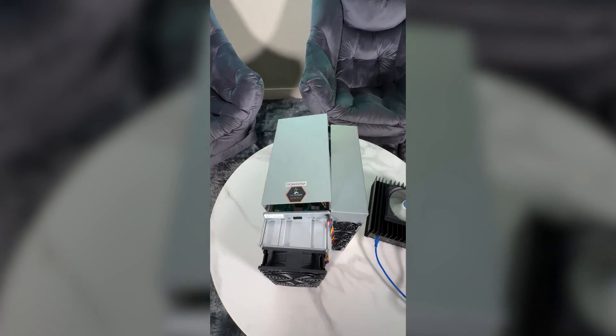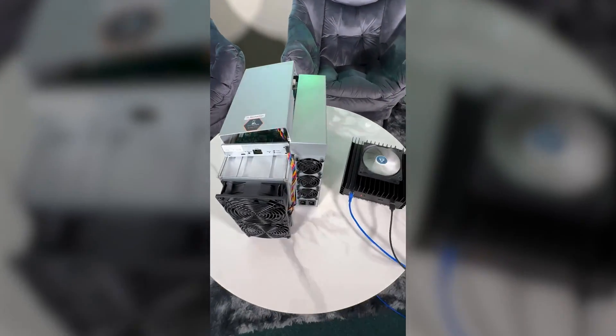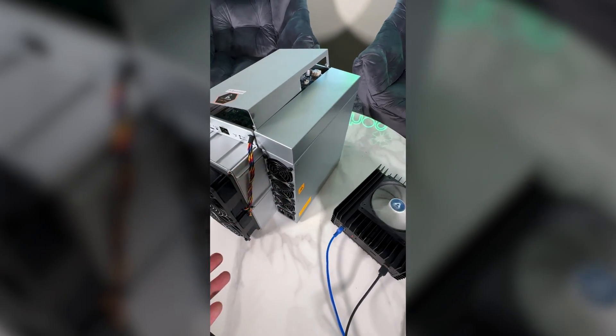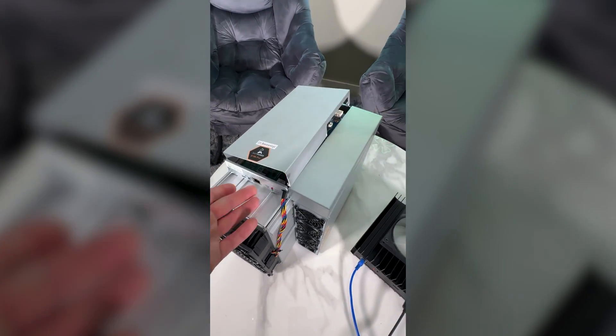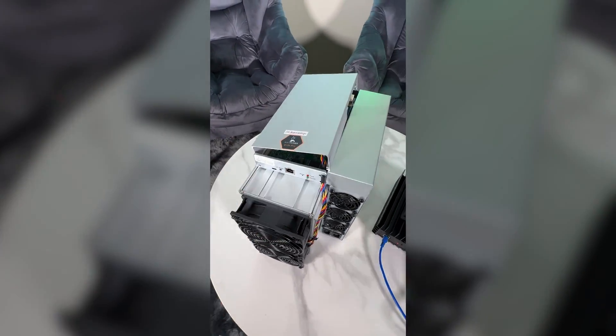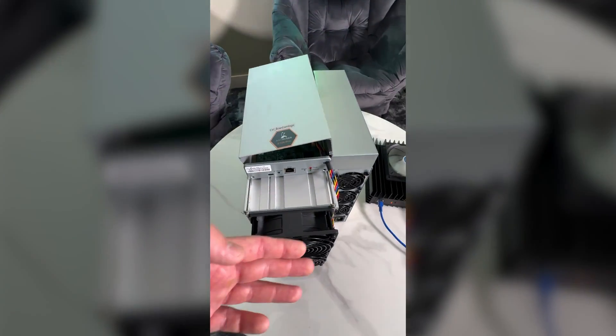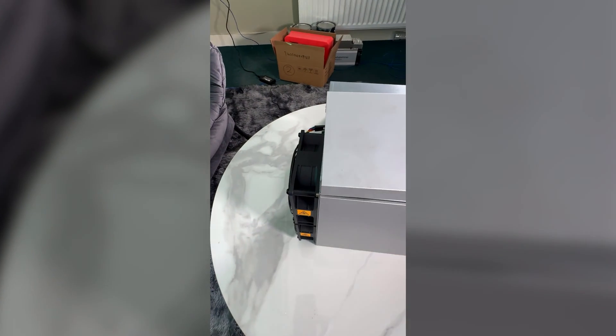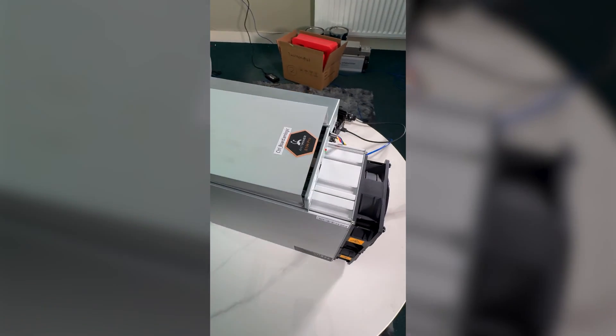We're gonna focus on this miner today. This is the Bitmain Antminer — a standard miner that comes with the power supply on the side, control board on the top which controls the miner. There's your internet port where you connect the network connection, fans on the front and on the back to cool down the miner, and of course some hashing boards inside the box.